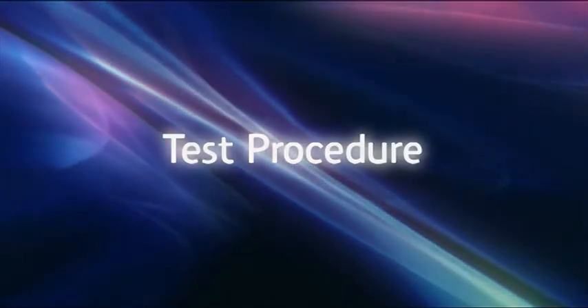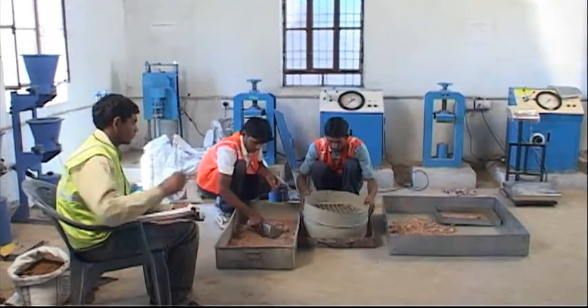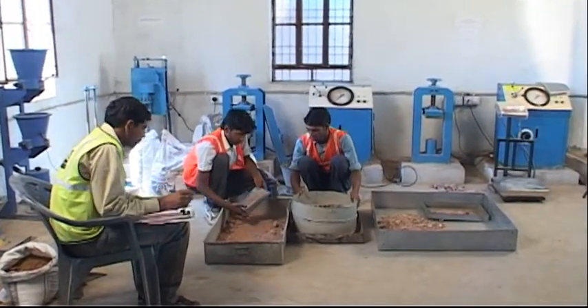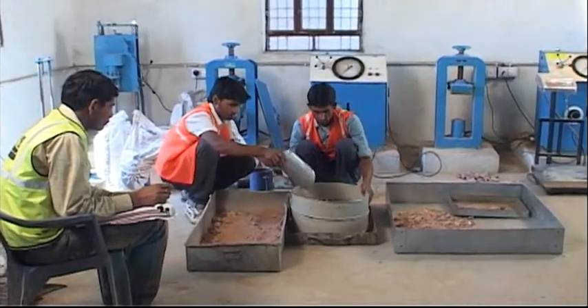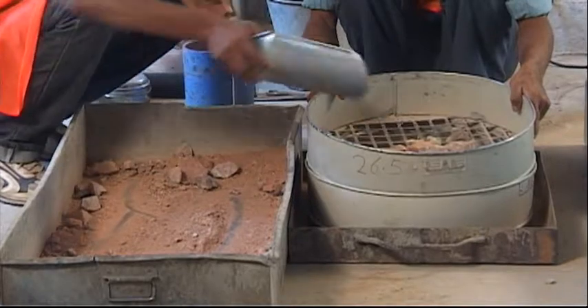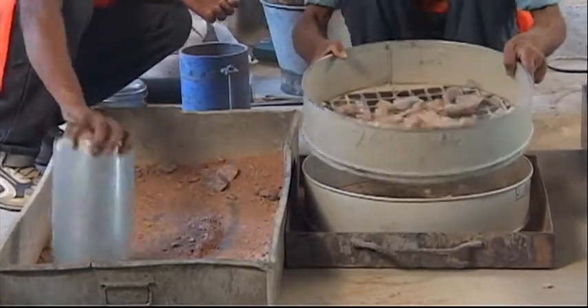Test Procedure. In case the soil sample has particles retained on 4.75 mm sieve, about 33 kg of the representative soil is air dried, mixed, pulverized and sieved through 19 mm and 4.75 mm IS sieves.